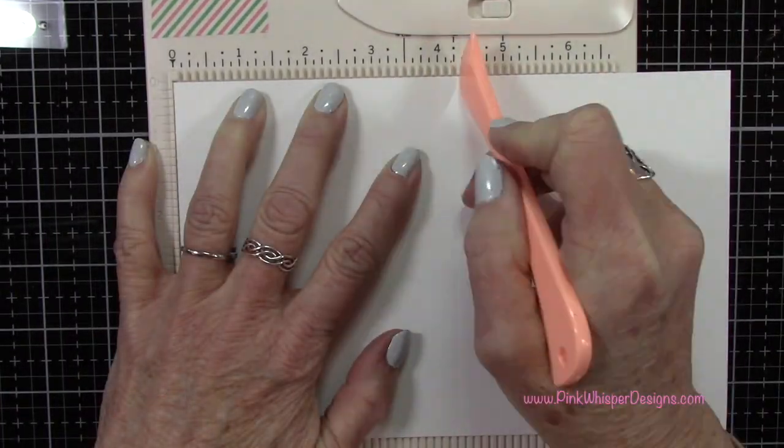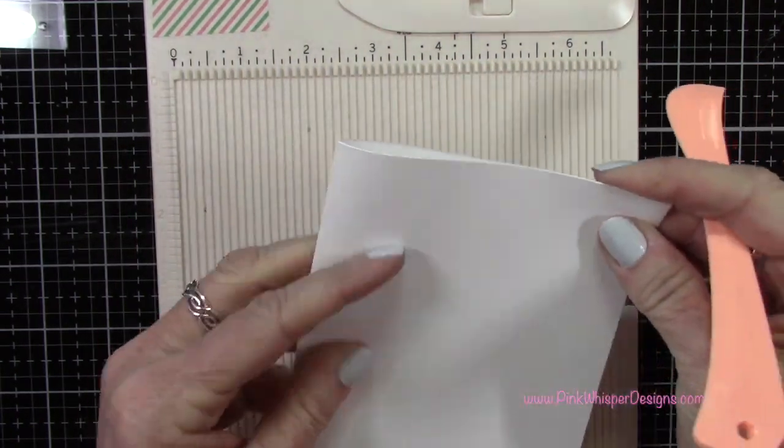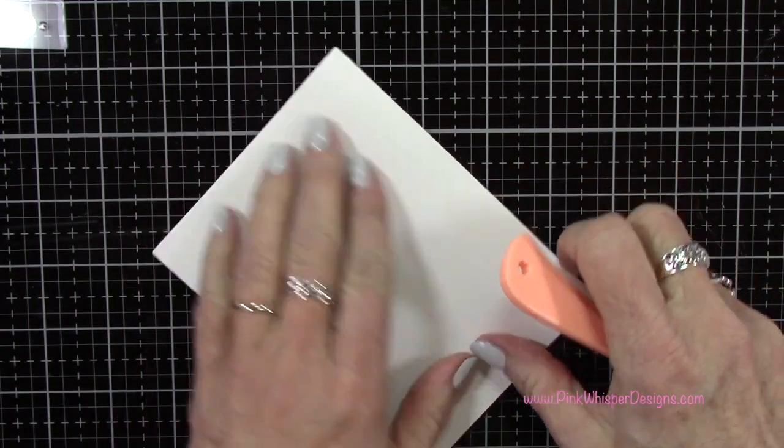Let's set those aside and create the card base. This is eight and a half by five and a half and I'm scoring it at four and a quarter, so this will be a standard A2 size card. I'll just press that fold out with my bone folder.